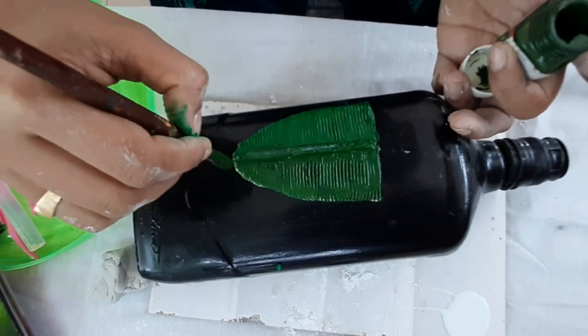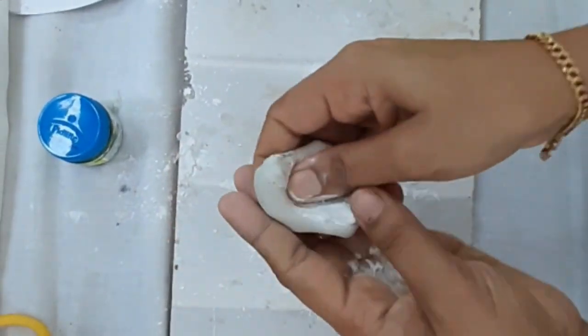Okay, let's put it in the hot water. Here we are ready to go to the hot.